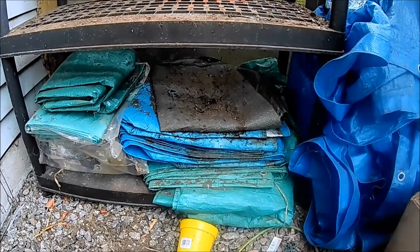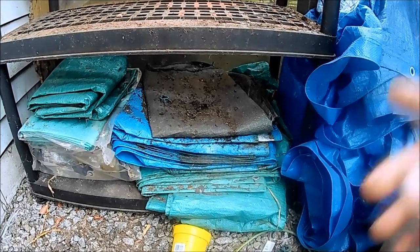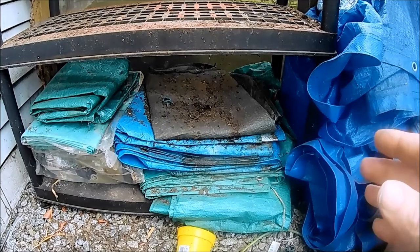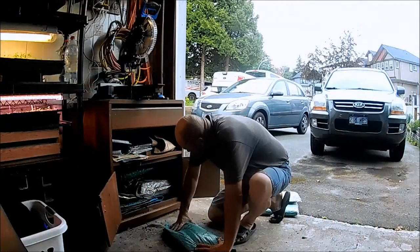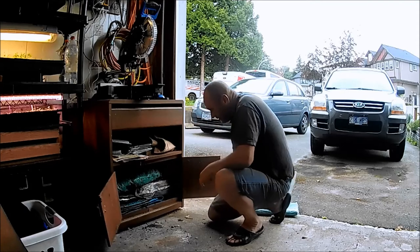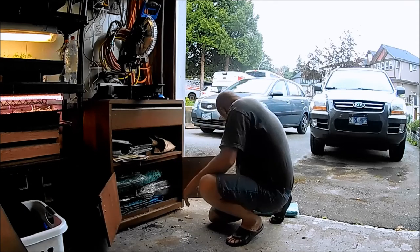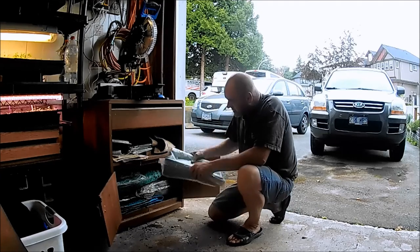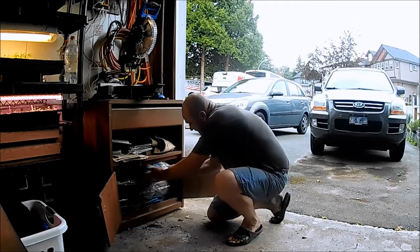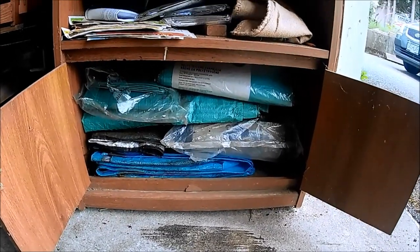These would be better stored somewhere else. I did clear out a cupboard — maybe I can put those in there. Just about managed to stuff all those in there. There we go, that's a better place for them — they fit in there nicely.